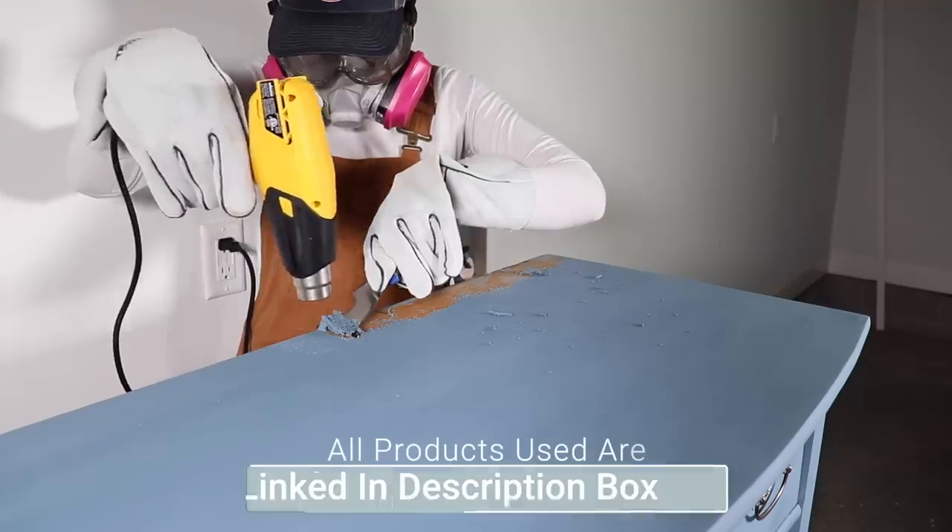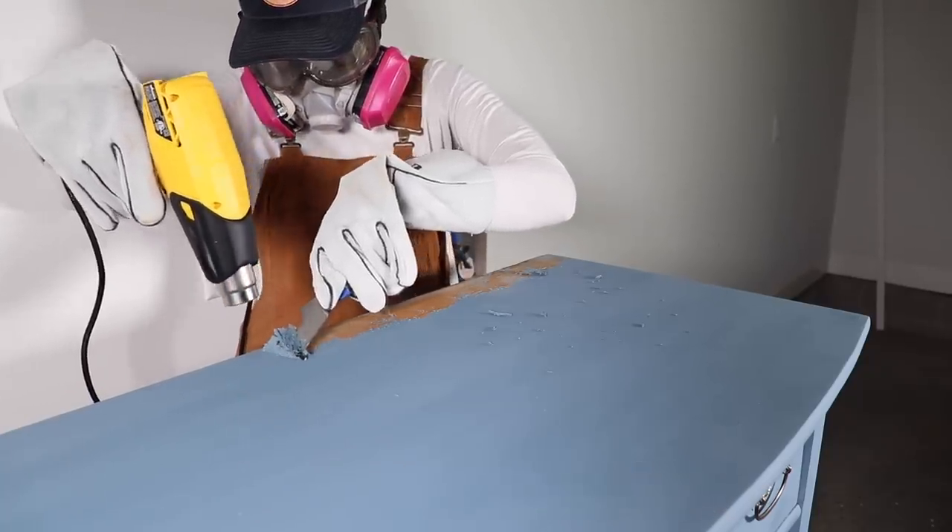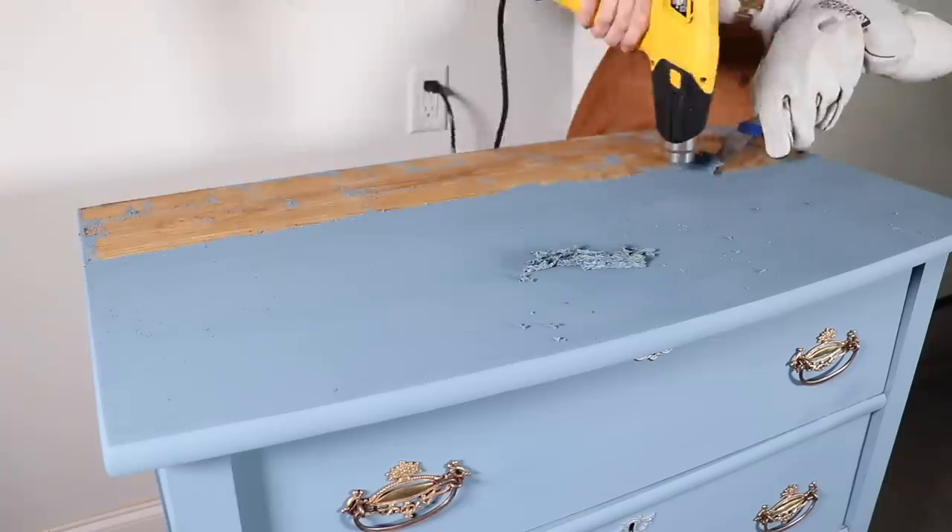On the other piece I used a transfer, but today I'm going to be using some Stick and Style stencils from Redesign with Prima — they're sponsoring this video and I had so much fun with those. I can't wait to show you those later in the video. But first things first, we have to get all this paint off.